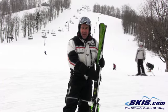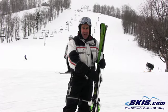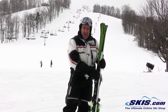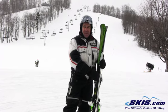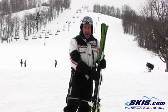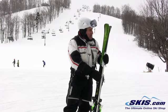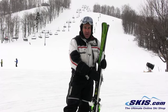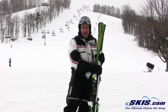I demoed it in a 168 length ski — a little shorter than most guys my size might take it out, but this ski holds with stability on edge. It will bash through crud very nicely. It's very smooth and holds a solid edge on a steeper downhill on hard pack conditions. This would be a good ski if someone wants to ski light powder and pretty much go anywhere on the mountain. It's going to be a very versatile one-ski quiver ski.